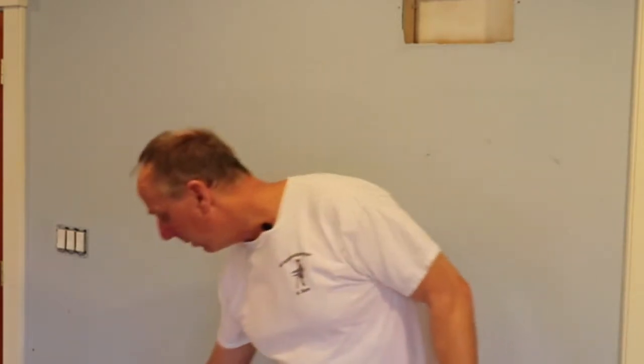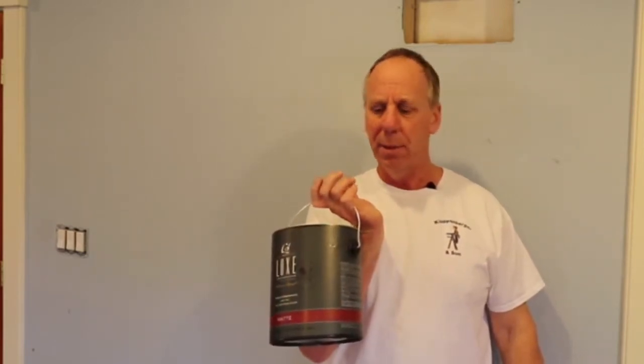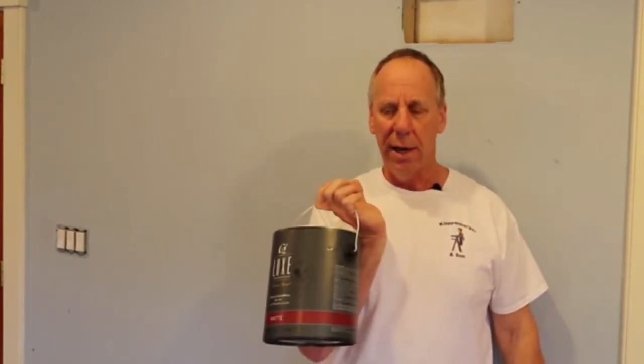It's a premium grade paint. That used to mean it cost $40, $50, maybe $60. Now premium grade paints cost $60 to $110. The C2 falls into the category of $72.99, and it doesn't matter whether you buy a flat or a gloss — it's $72.99 across the board.